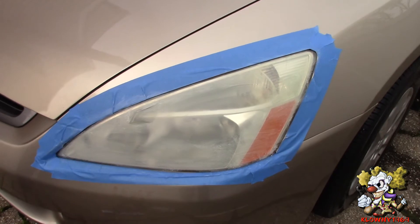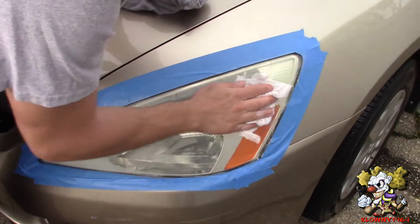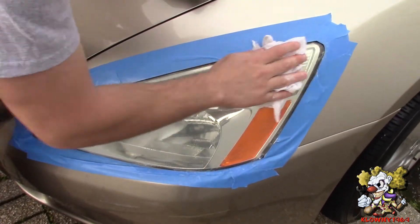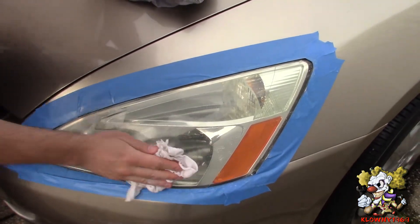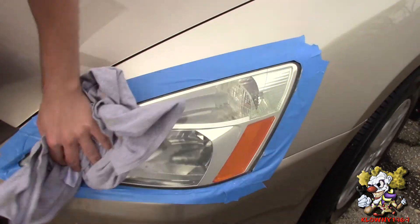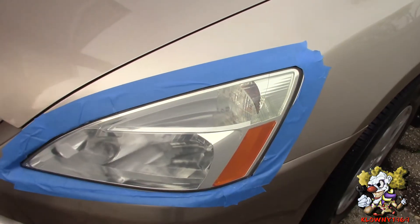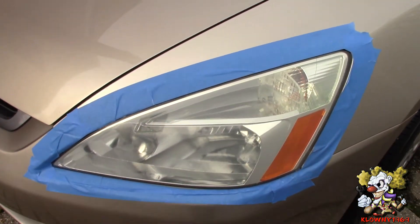Now that it's all dried up, we're going to use a wet rag to clean it off. As you can see, it worked already — that is amazing! Now what happens is the toothpaste is abrasive, so it takes most of that stuff right off.